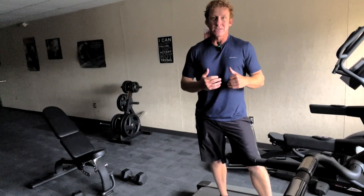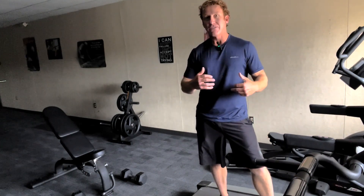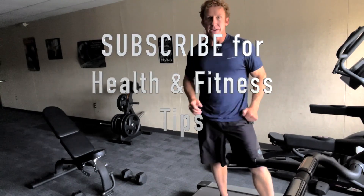Try the deadmill exercise. You will love it. It's challenging, a lot of fun, and something great to incorporate into your HIIT training program.